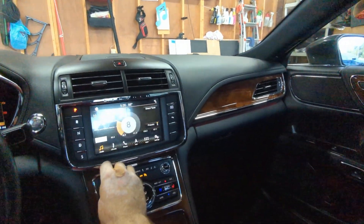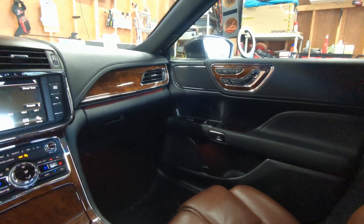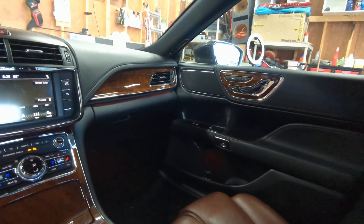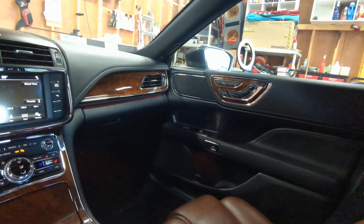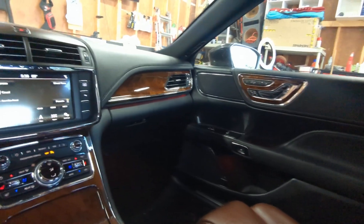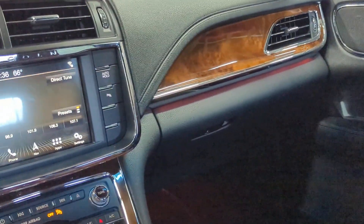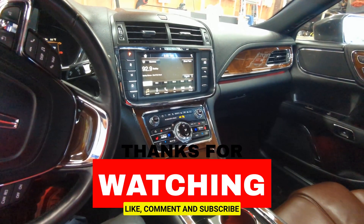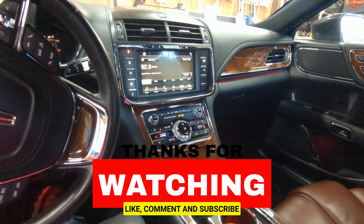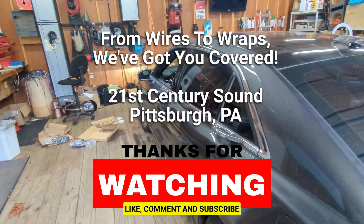This thing really rocks once we got it all back together. To put the doors back together or take them off, there are two 7mm screws on the bottom of the door and a 10mm behind the window controls — do that and it pops right off. Unplug all the electronics and make sure you plug it all back in when you reinstall the door. You can't really see our Memphis logos but they're there and they're straight, and this thing really rocks. Memphis component 6x9s in the front doors — from wires to wraps, we've got you covered. 21st Century Sound.